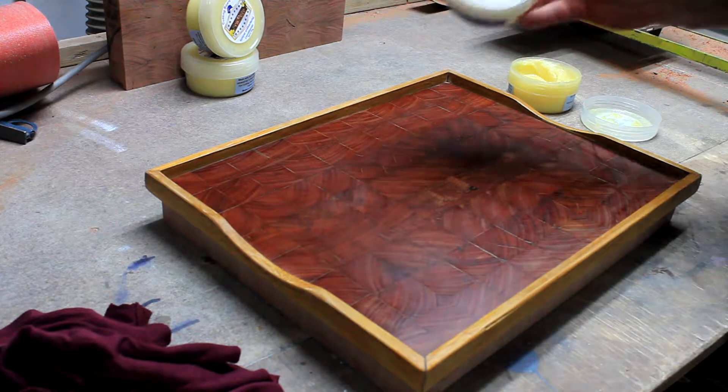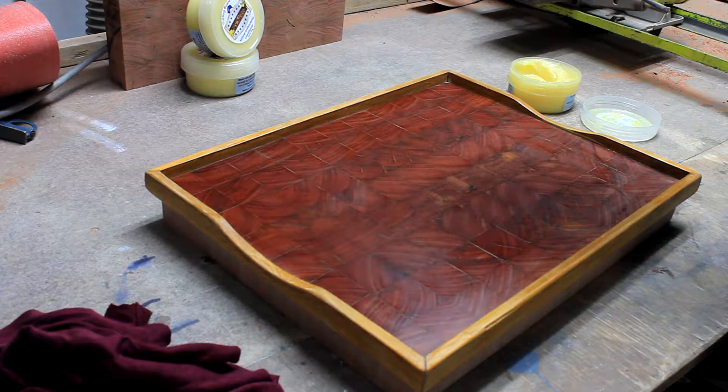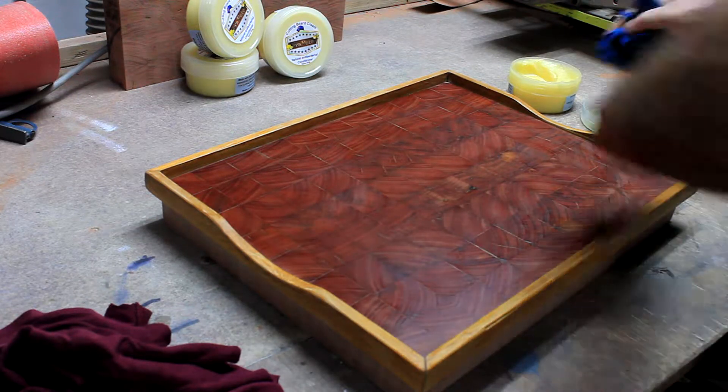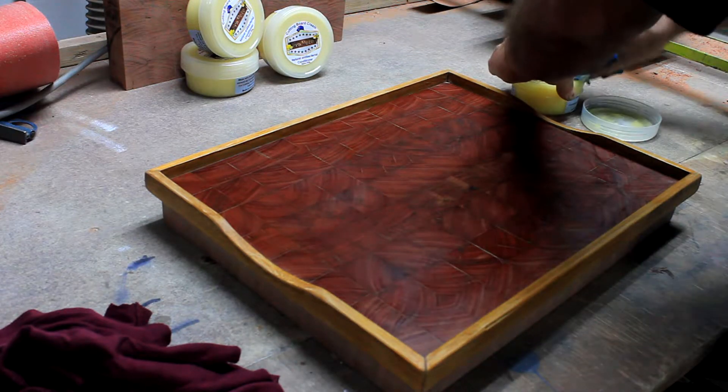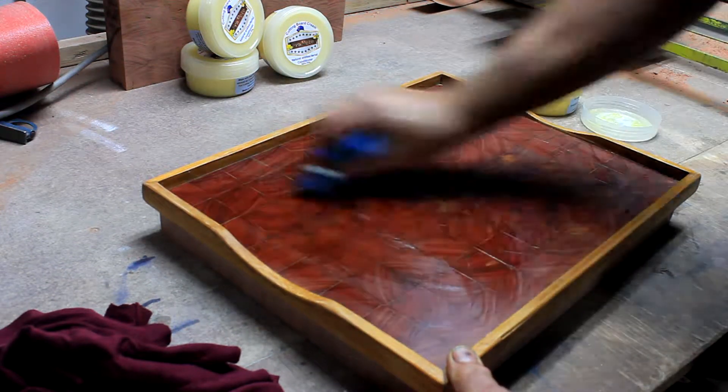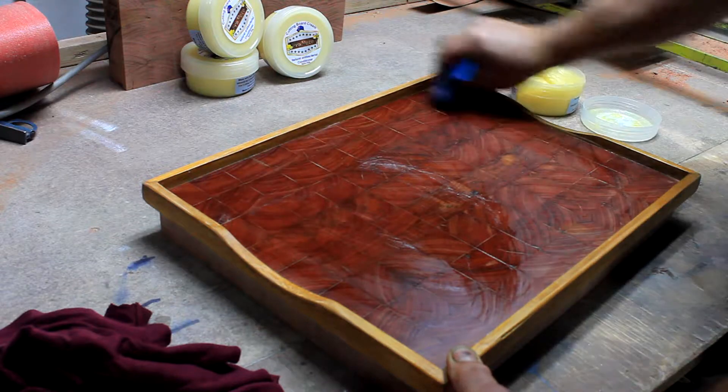There you go — doesn't it look great? Let's give it another coat. There is no right or wrong way to do this. Just get a rag, dip it into the pot, and rub in the Frapeet Cream Conditioner. Let it soak in and recoat if needed.